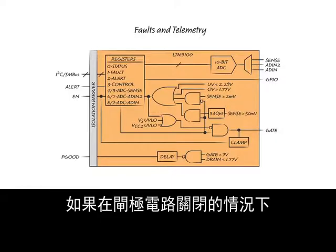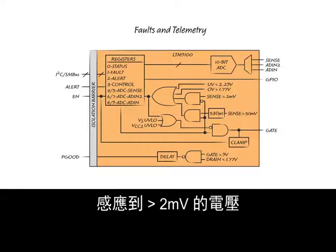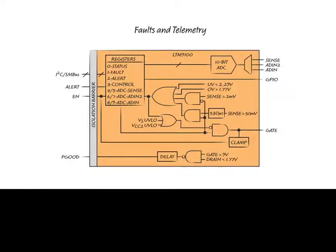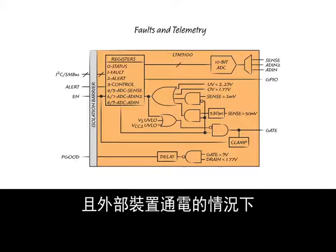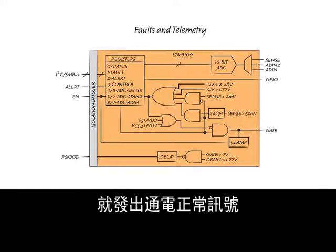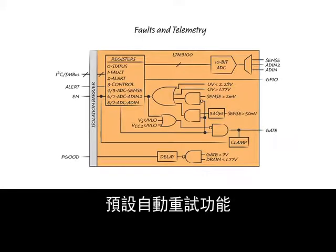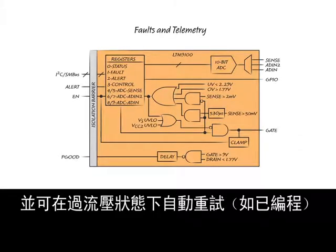If a voltage of greater than two millivolts is sensed with the gate off, this triggers a FET short fault. Power good signals indicate when the gate voltage is high and the external device is on. The system includes auto retry for under and over voltage by default, and over-current if programmed.